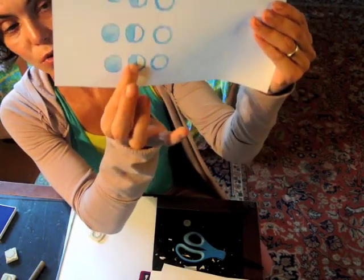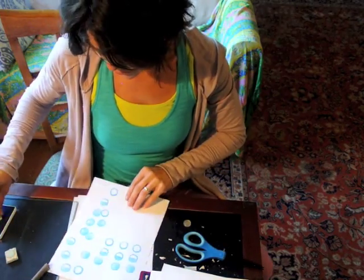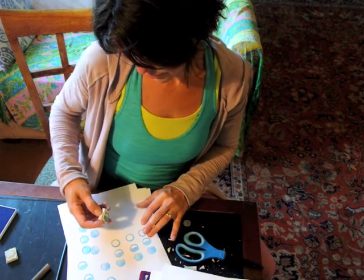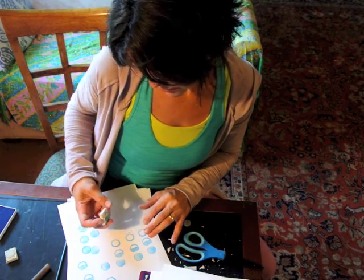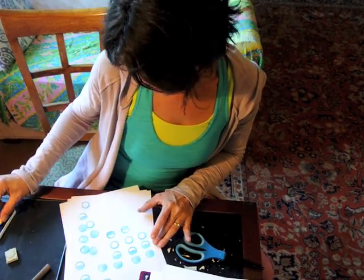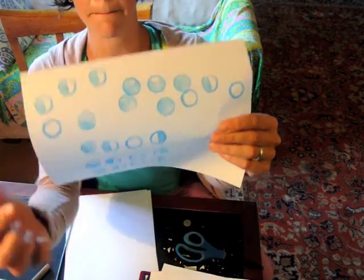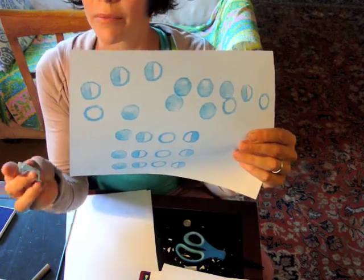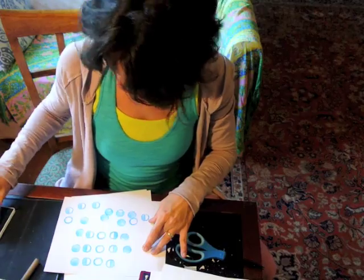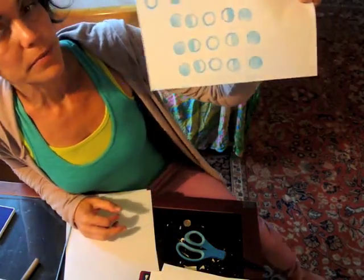So the dark moon, the first quarter, the full moon. And then for the last quarter, we'll just flip it — the last quarter the light is on the left. The moon fills up and it empties, and from there we'll go back to the new moon, the dark moon. And there you go. See you next time.